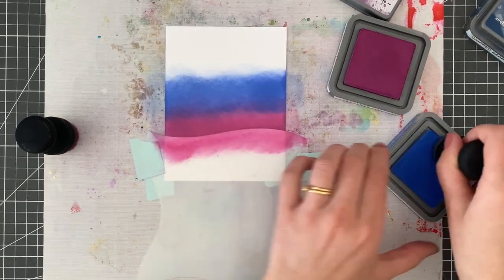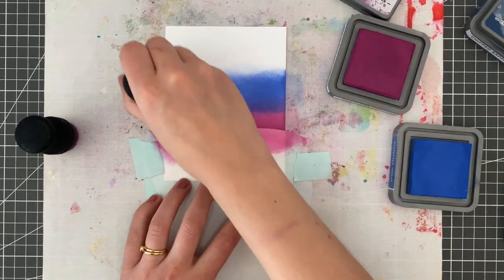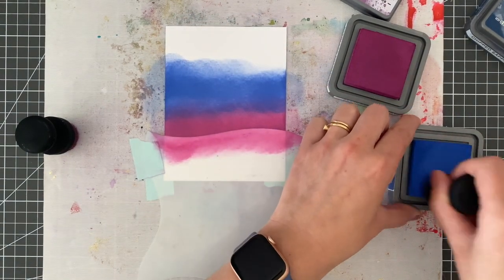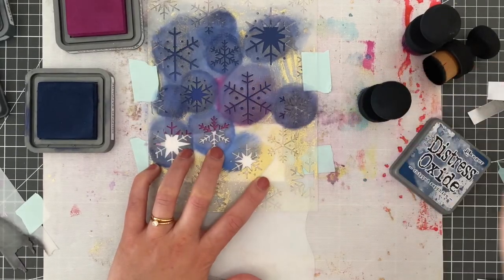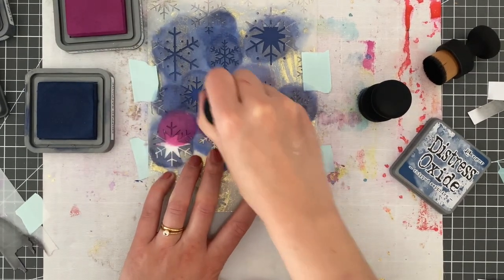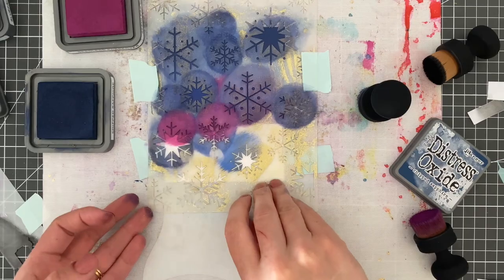In my head, I had pictures of beautifully blended backgrounds — blues and purples and winter colors all ready to go. And then I thought: ink-only — am I even allowed to use blending brushes? No big deal, I thought. I'll just grab a stencil, and then... oh, wait a minute. Stencils aren't ink-only cards, are they?